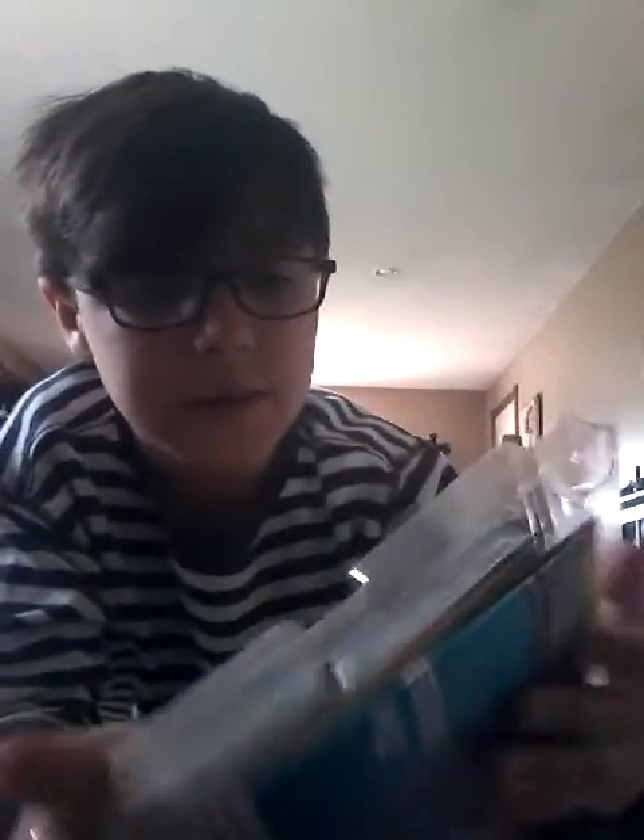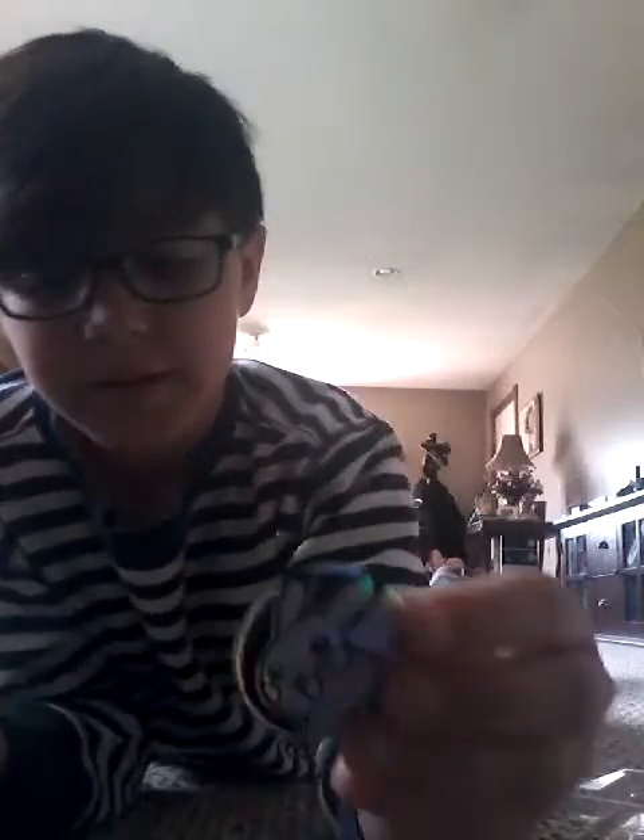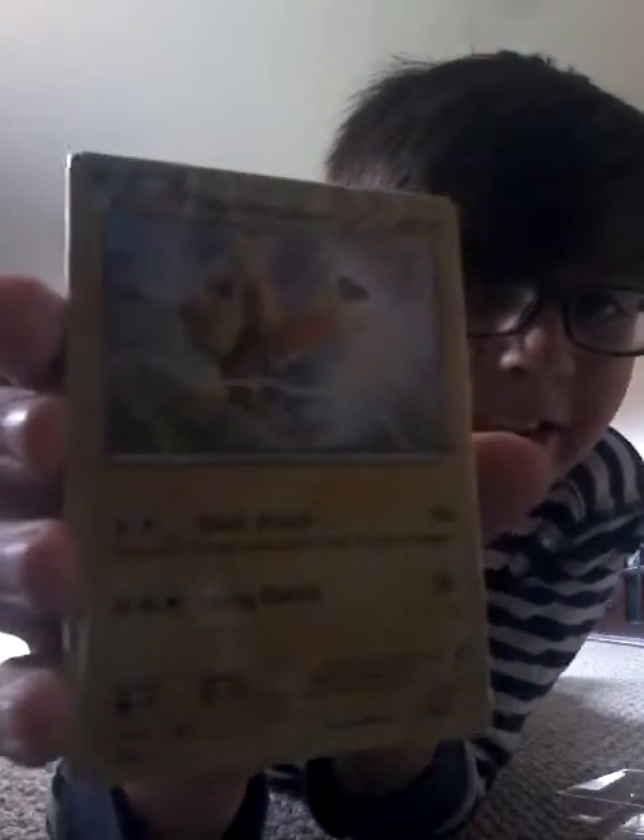I'll be back in a sec after I'm done opening this. Finally! So, it said it came with a Trainer Box — oh, this is what it meant by Trainer Box. Good enough. It also comes with a sweet Pokemon coin — cute Pikachu. But the main reason is these: the two Trainer Decks with Suicune and also Pikachu Libre.